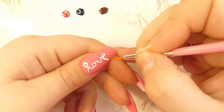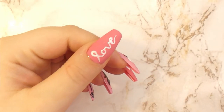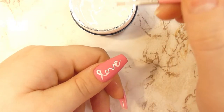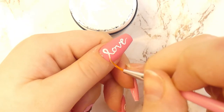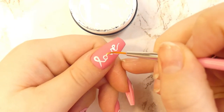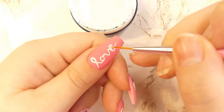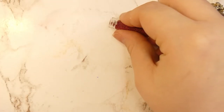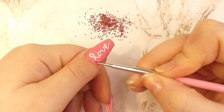After you have cured the designs, grab any nail glue or gemstone glue and apply a layer on top of the calligraphic love design we made on the thumb, because we're going to be adding some caviar beads on top of it. This step is not mandatory, but you can take inspiration from it and recreate something on your own — with glitter or different polish colors, whatever you like.